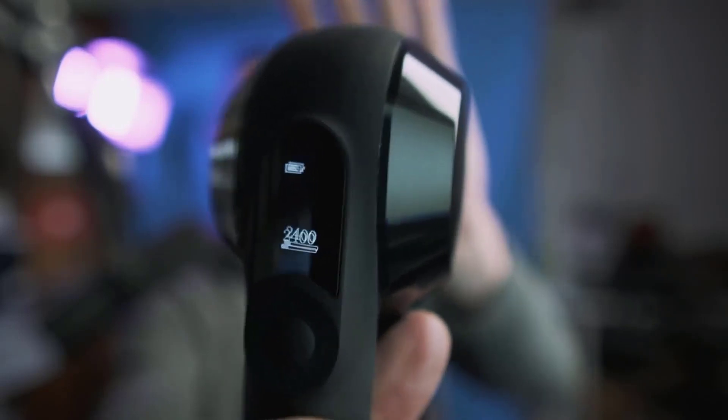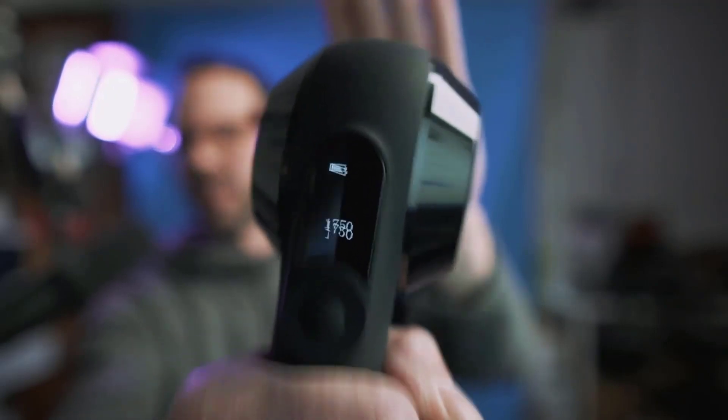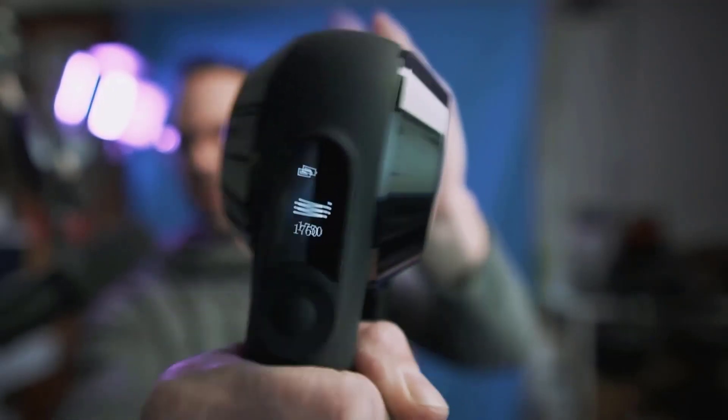The other thing is there's a pressure meter — though I can't even trigger it, it's so hard. It'll tell you how much pressure you're using.